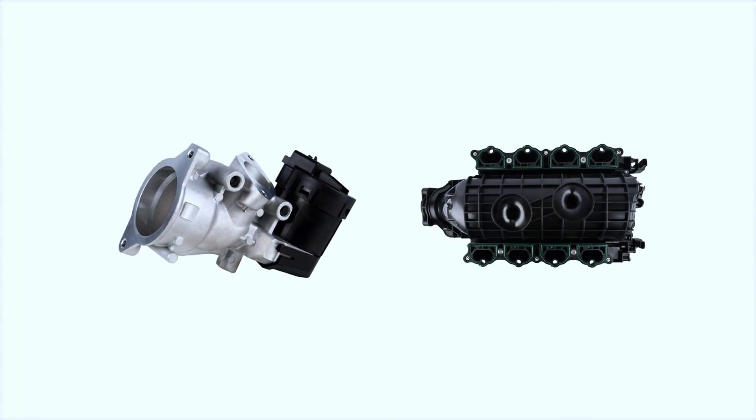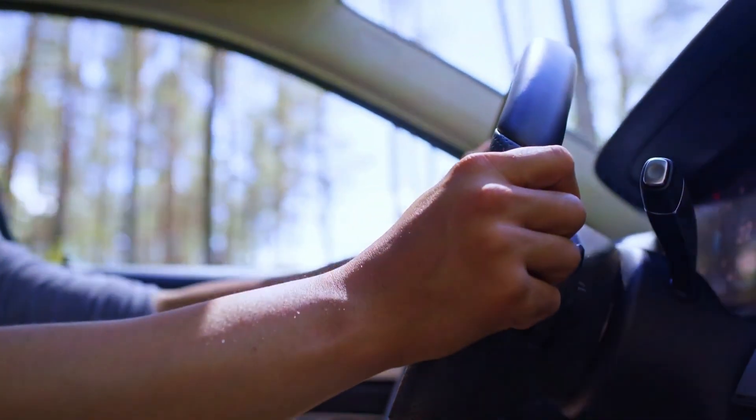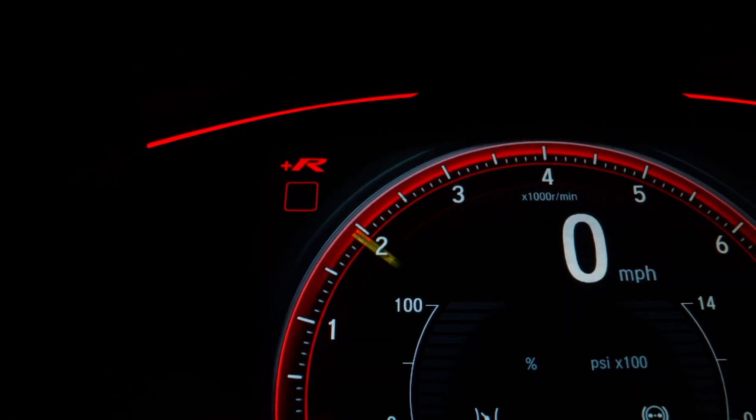Once everything is cleaned and reinstalled, plug in your OBD-II scanner again and clear the P0401 code. Now it's time for a test drive. Drive your car for a few miles to see if the check engine light comes back on.